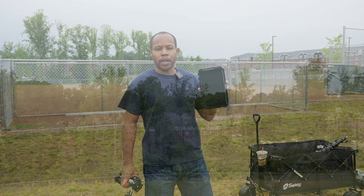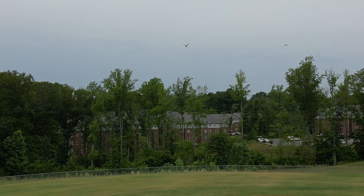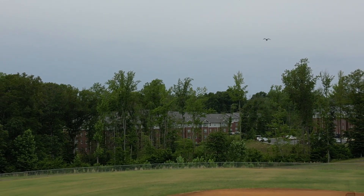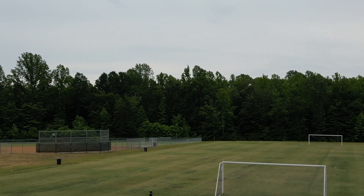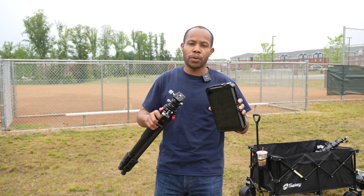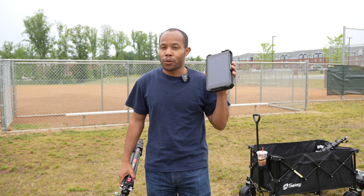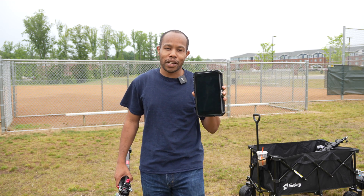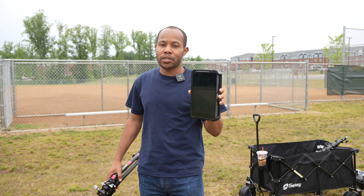We're at one of my favorite places — the baseball field. I love this sport, and I want to walk you through how to live stream it. Whether it's the baseball field, the soccer field, or the football field, and you want to live stream it without using your phone, this is the setup you might want to consider. It is a little overcast and we do have some rain coming down right now, so if we go through a little fast, it's because I don't want to get rained out with all my equipment here.